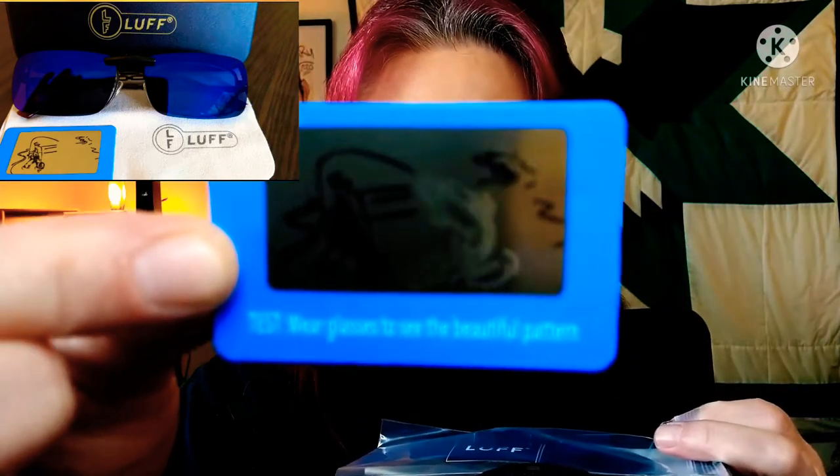So let's go through Luff's. It's called Luff's sunglass clip-ons, and I have them for my glasses. They do have a YouTube channel — I will be putting links down in the description box. They also have an Instagram, a Facebook, and you can find them on Amazon as well, called Luff's Amazon.